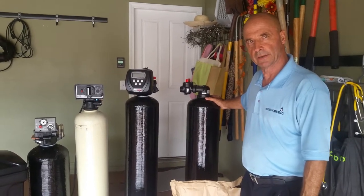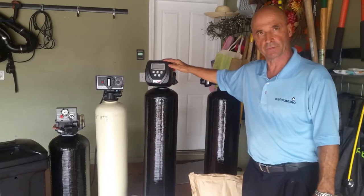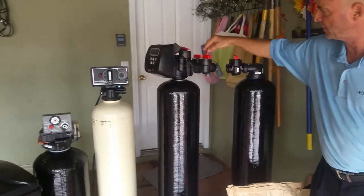Hello, my name is Dave with WaterMedic. I'm going to show you a short video about the CLAC water softener. This is a CLAC valve automatic water softener with a bypass on the back.